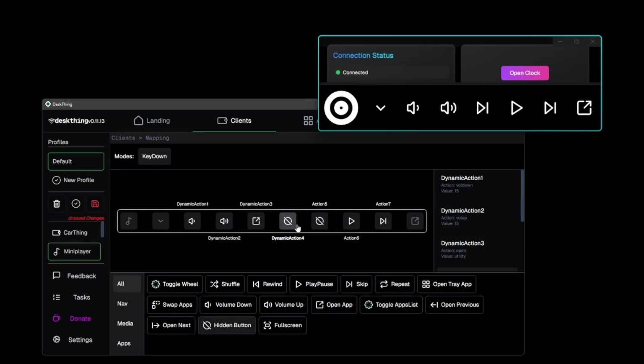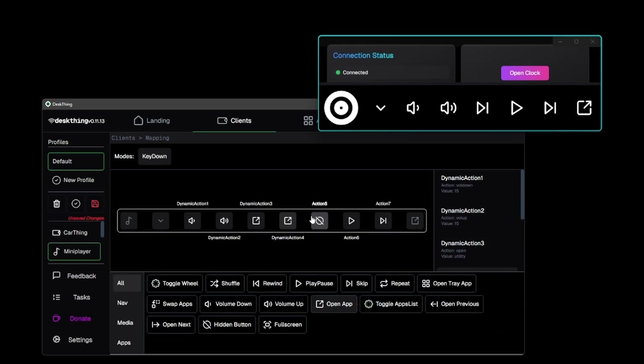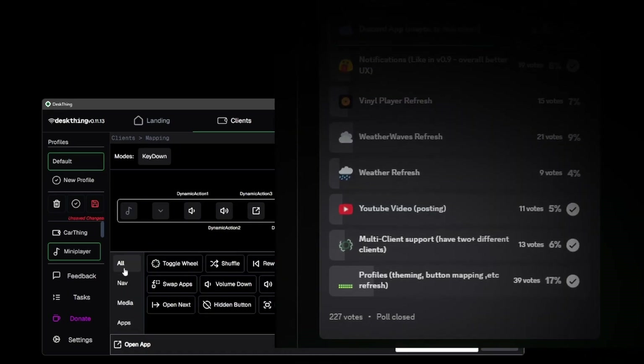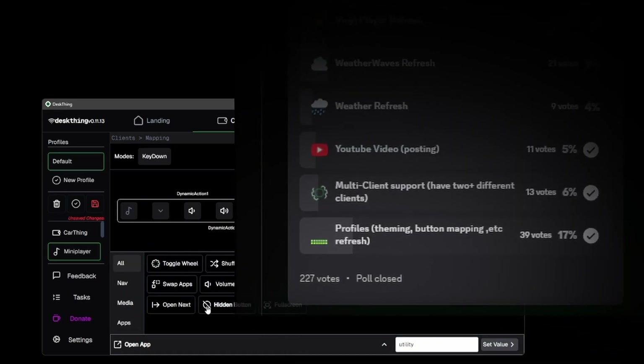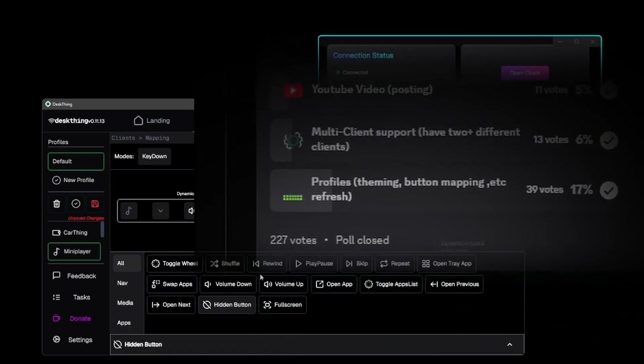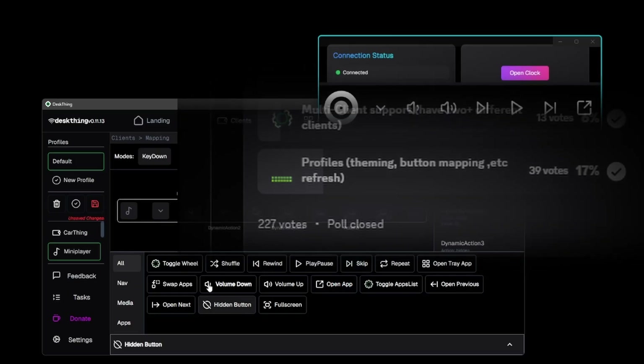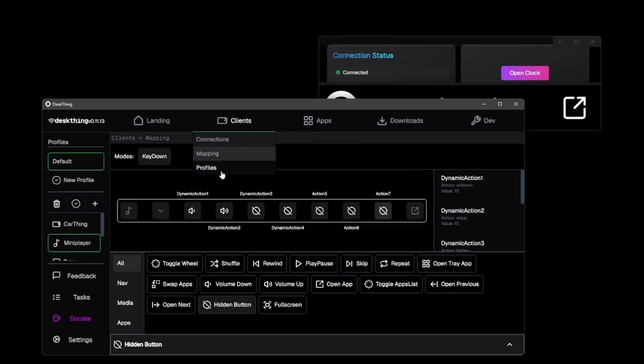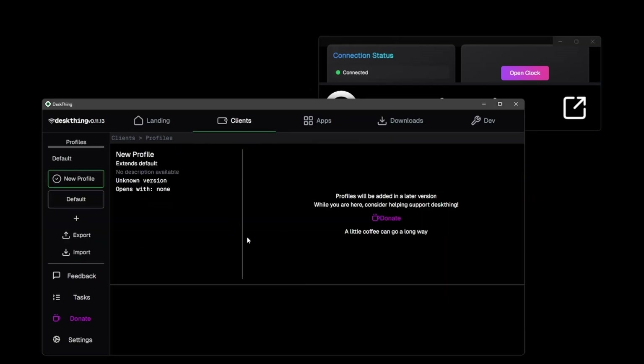In the future I plan to have profiles that you can edit, as well as mappings that tie to those profiles and then sharing those profiles — basically a whole bunch of features — but the community has not voted for this yet. If you'd like to see those in the next developer cycle, be sure to join the Discord and vote. You can keep messing around in here changing all the buttons to anything you desire.